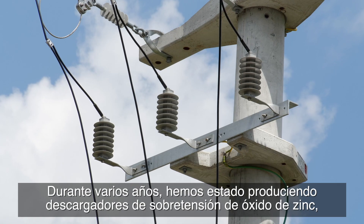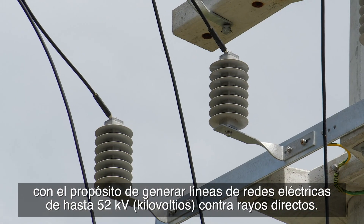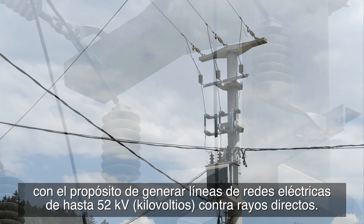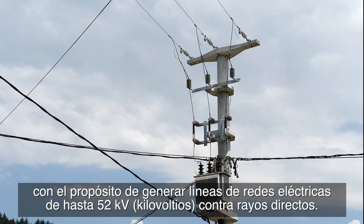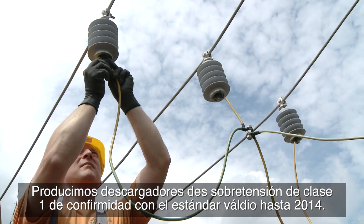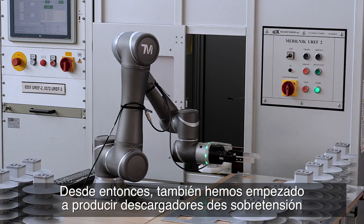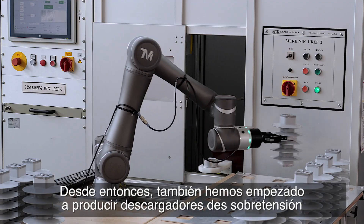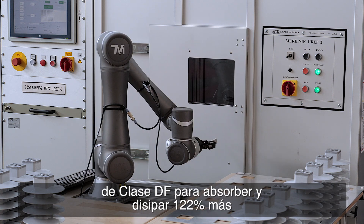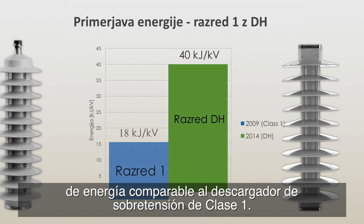We have been producing medium voltage zinc oxide surge arrestors for several years, intended for protection of medium voltage power networks up to 52 kilovolts against direct lightning strikes. We produce class 1 surge arrestors in accordance with the standard valid up to 2014. Since then, we have also started producing class DH surge arrestors, which are able to absorb and dissipate 122% more energy than a comparable class 1 surge arrestor.